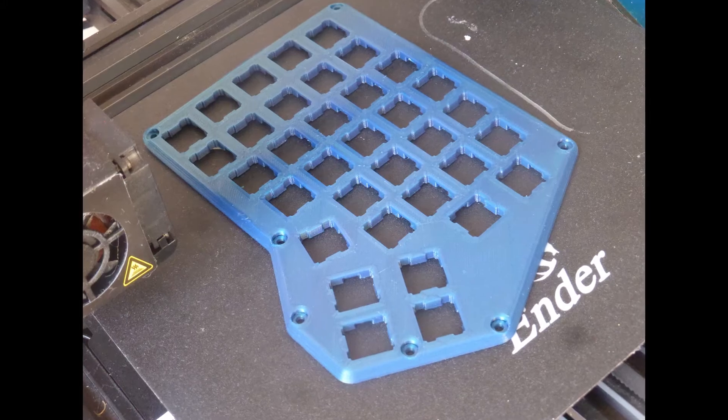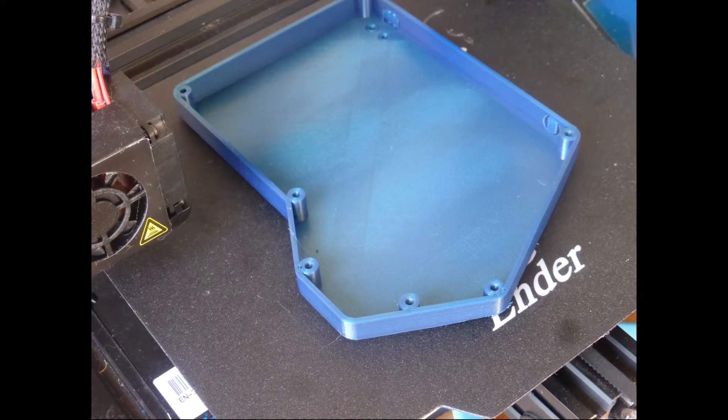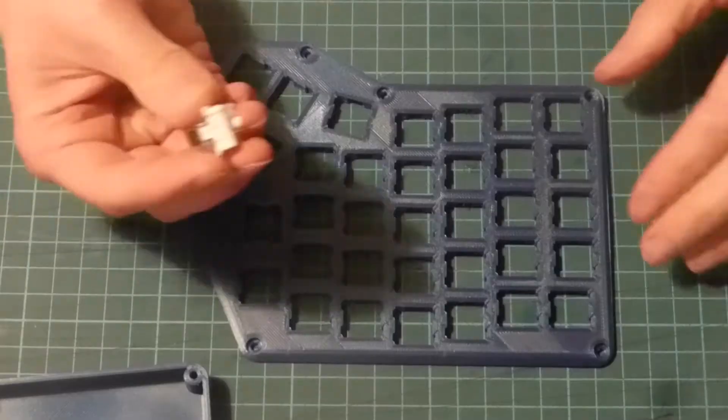While I was doing this, I was also printing the case. I used an Ender 3. I quickly test the key switches still worked, and that I hadn't insulated everything inside with excess silicone, and then insert all the switches.